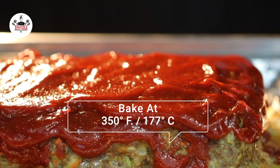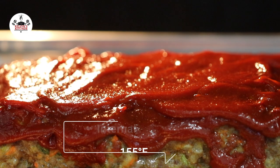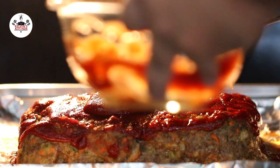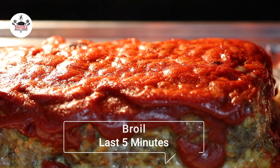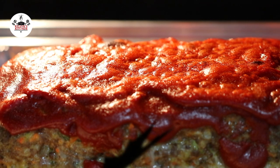Now bake at 350 degrees Fahrenheit or 177 degrees Celsius for about 55 minutes, or until the internal temperature reaches 155 degrees. During the last 5 minutes of baking time, cover with the rest of the glaze. You may change the setting of your oven to broil to caramelize the top of the glaze.